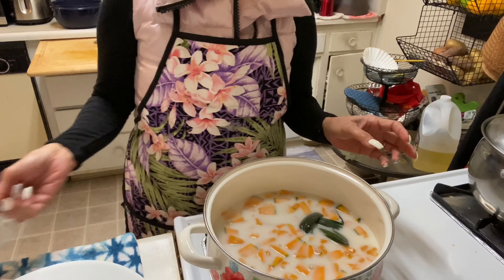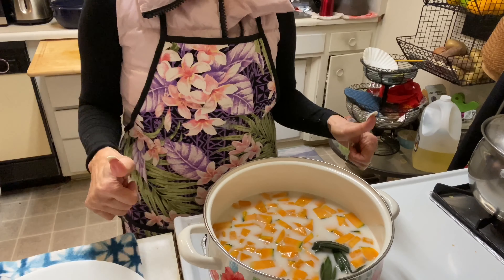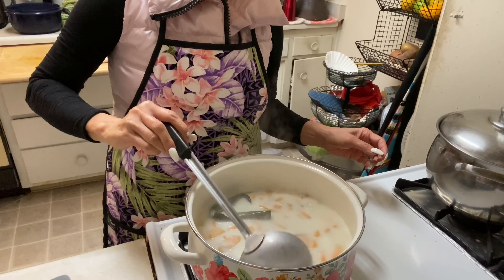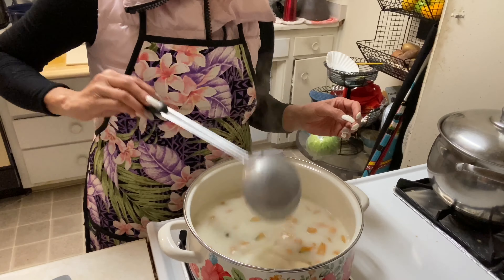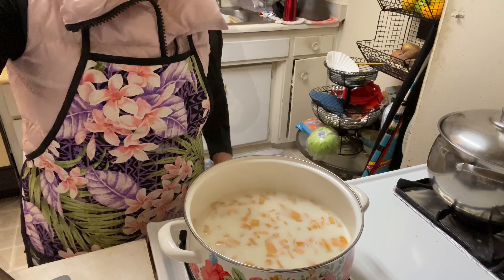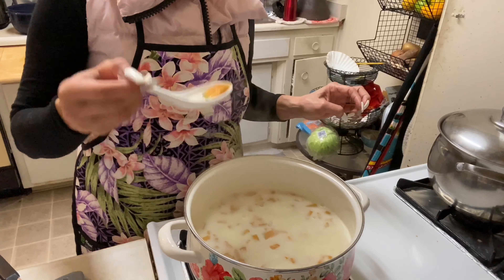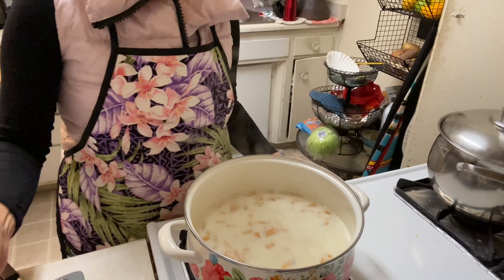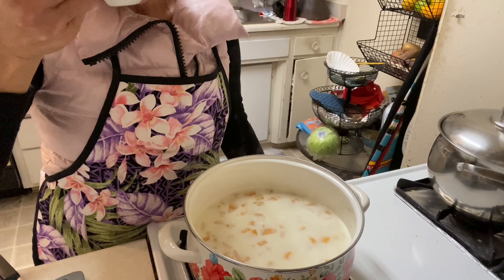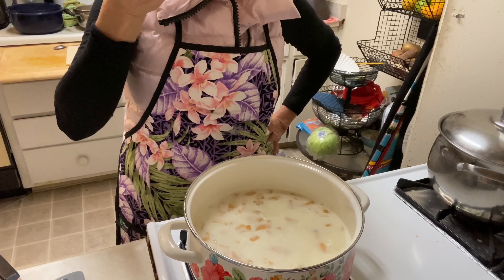Wait until the pumpkin is cooked, then it's ready to take off the heat. Everything's perfect! Look at that, oh my god, it looks so good — so colorful! Maybe I'll taste the pumpkin to check if it's cooked. Oh my god, so good!